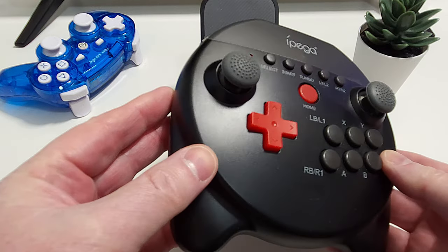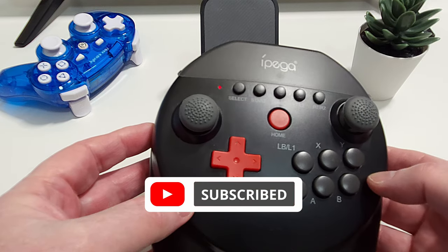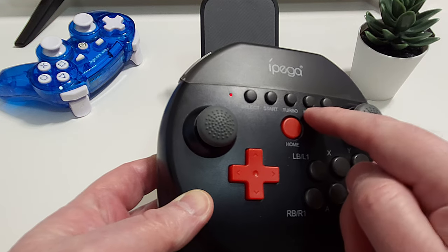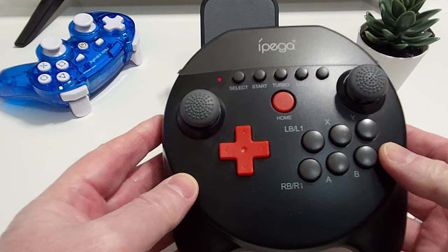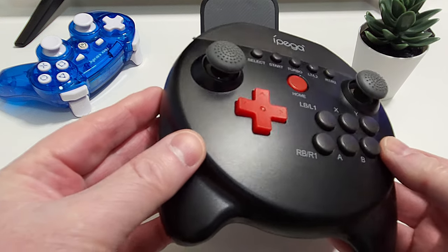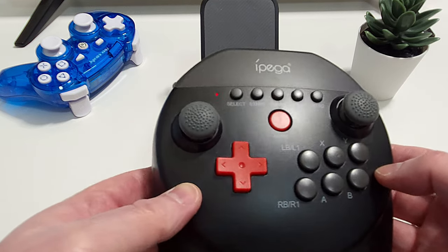In addition to the normal ABXY buttons there are a further two buttons next to them for L1 and R1, and on the top row of buttons you also have buttons for L2 and R2 as well as a start, select, and turbo button. Completing the button layout on the top is a big coloured home button which will power the controller on and off, as well as being used to connect to Bluetooth in conjunction with one of the other buttons — which in the case of Android is home and X.